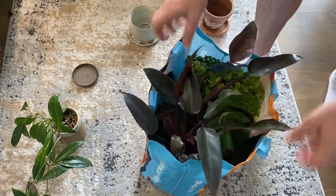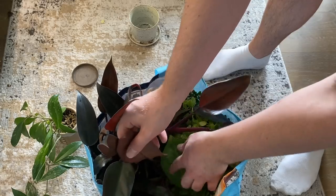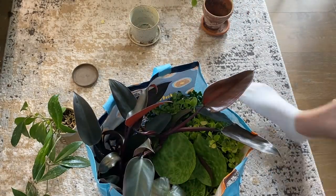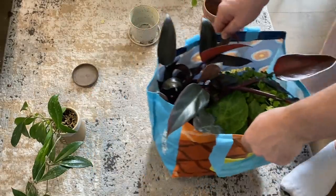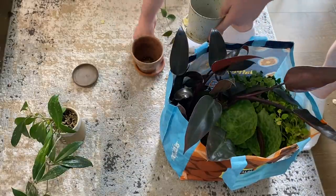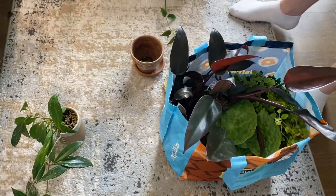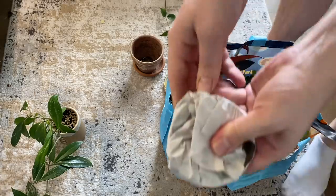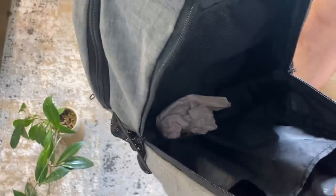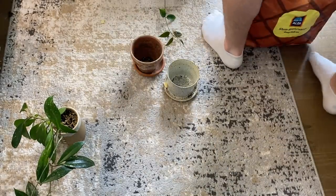And there we go. I know this looks like a bag of mess, but I've been doing this for the past couple of days and I've had barely anything break. And I have the planter from the peperomia, the planter from the pothos, and the tray here from one of the plants. I'm just going to wrap them all up in packing paper and into the backpack it goes.